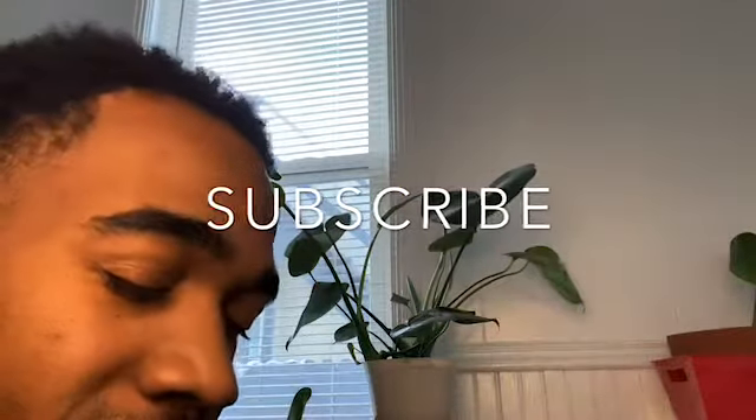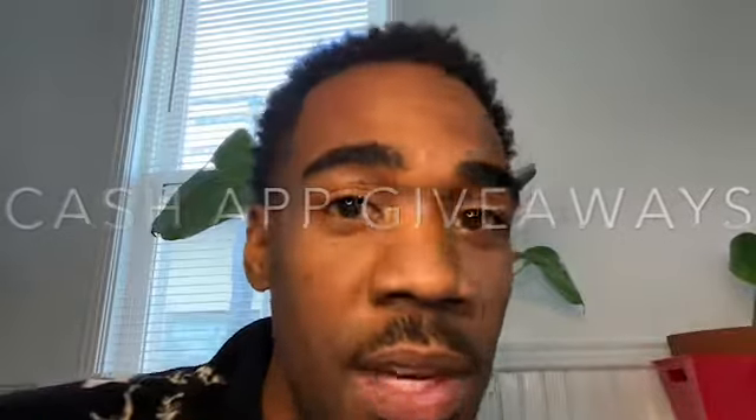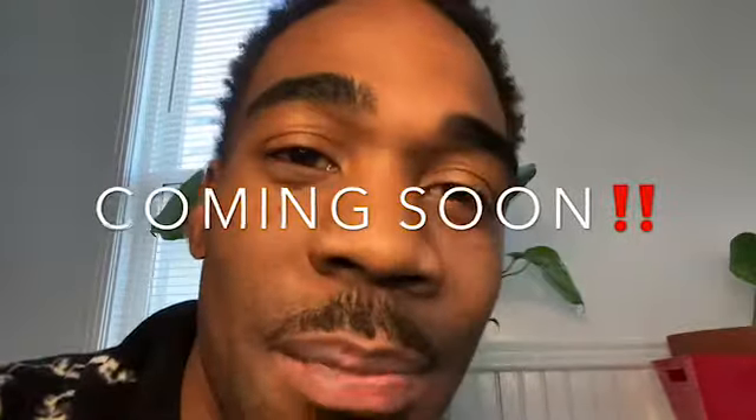Okay guys, hit that subscribe button, hit that share button, hit that like button — let people know about Peace and Plants, let them know what we do here. And don't forget about our Cash App giveaways — they will be coming up soon. Don't think I forgot. Peace and plants.